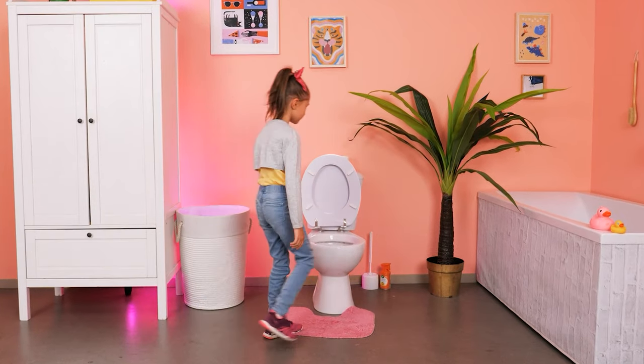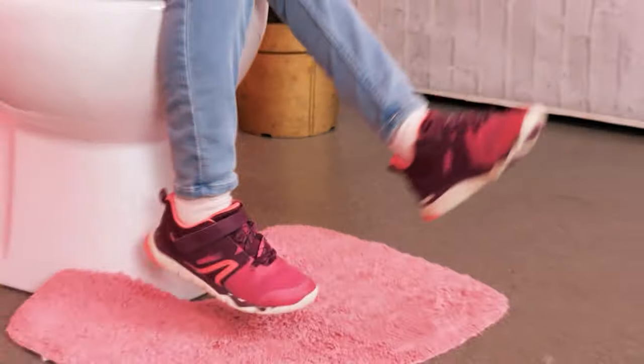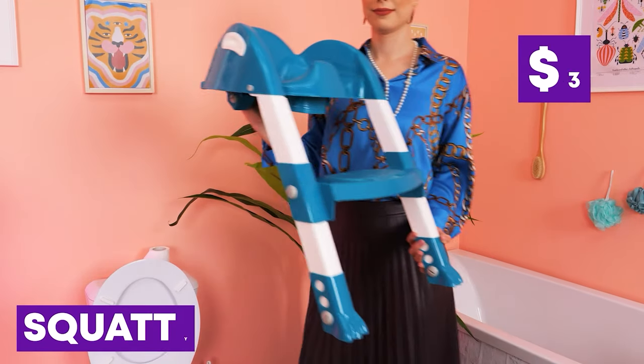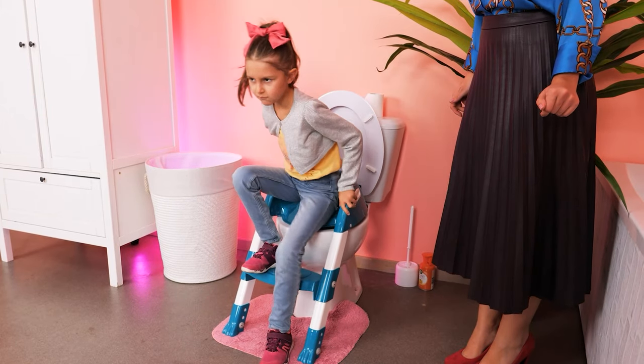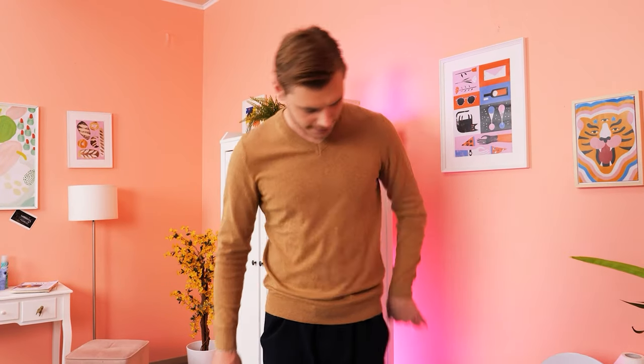I fell in! Let me help you! Let's use a kid's squatty potty — just put it over the toilet and it's good to use! It's great — it is indeed!